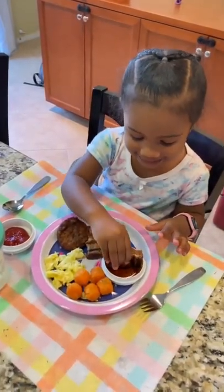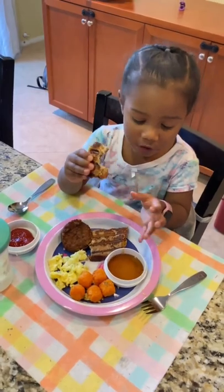Is it yummy? Yeah. Is that yummy French toast we're eating?